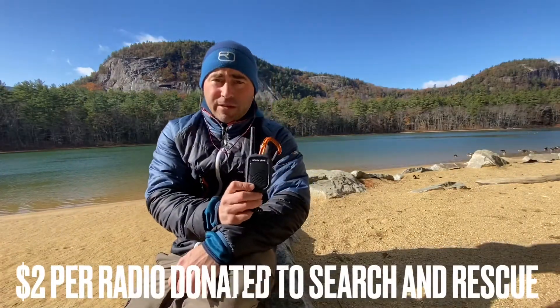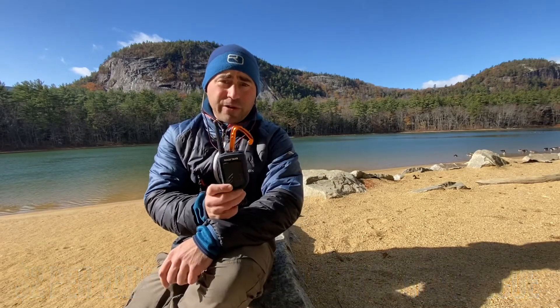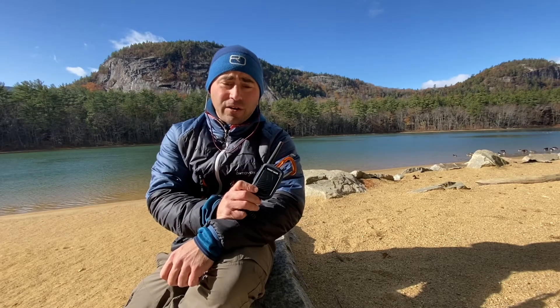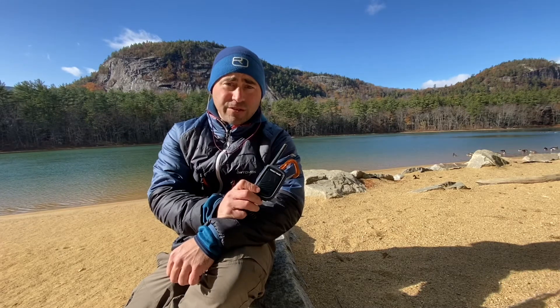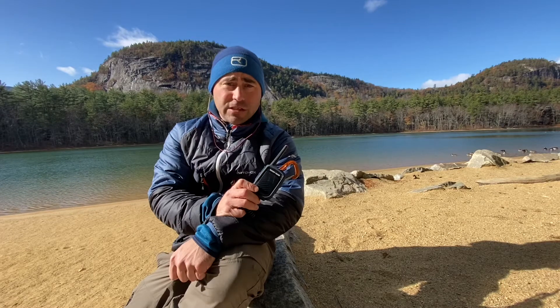Another thing I really like about this company is their dedication to search and rescue. They donate two dollars for every radio sold to search and rescue teams, and they also give out ten thousand dollars in grants and awards for search and rescue teams annually. I really like that kind of community support from a private company.